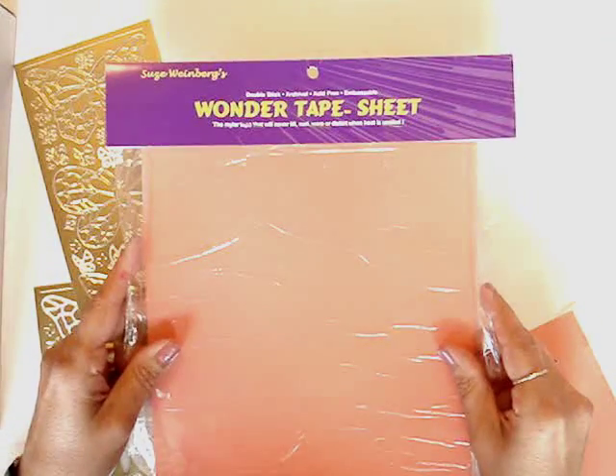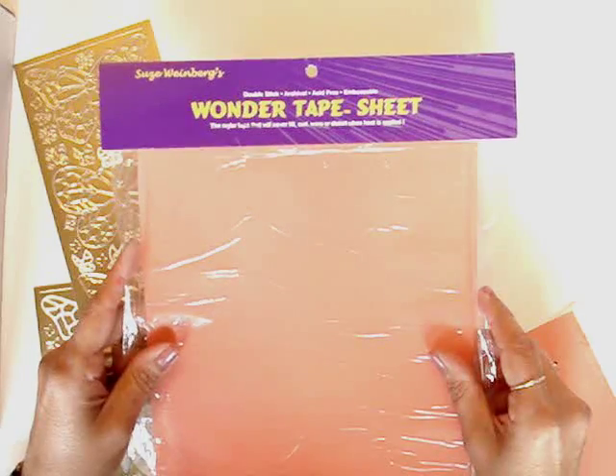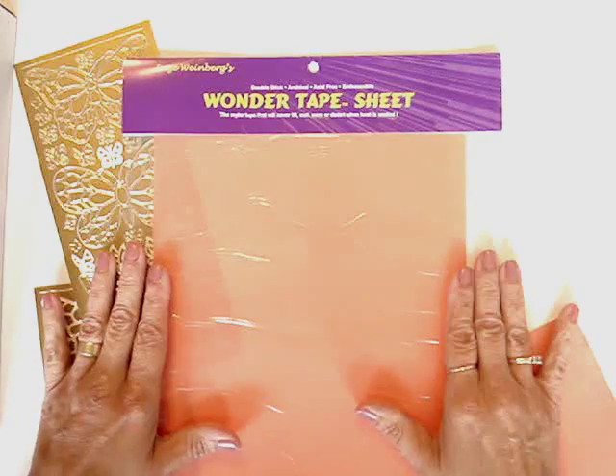What we're going to be using is called Wonder Tape from Suze Weinberg. You can purchase it from schmoozewithsuz.com. They come in sheets, and it also comes in a roll. It's very sticky, durable tape.